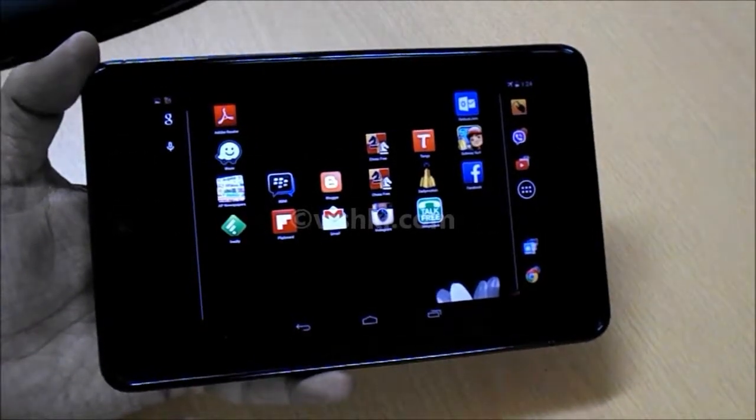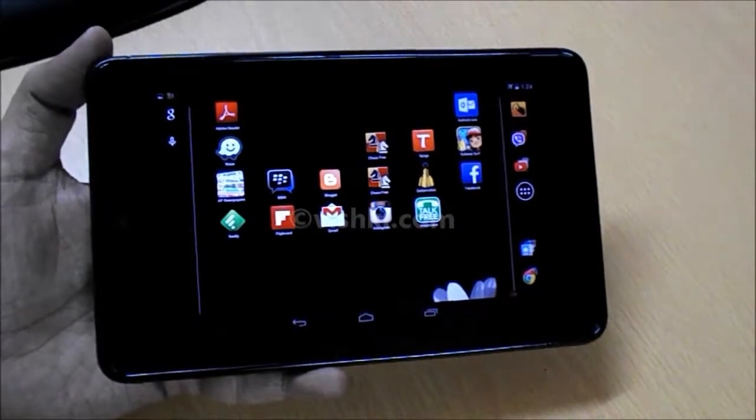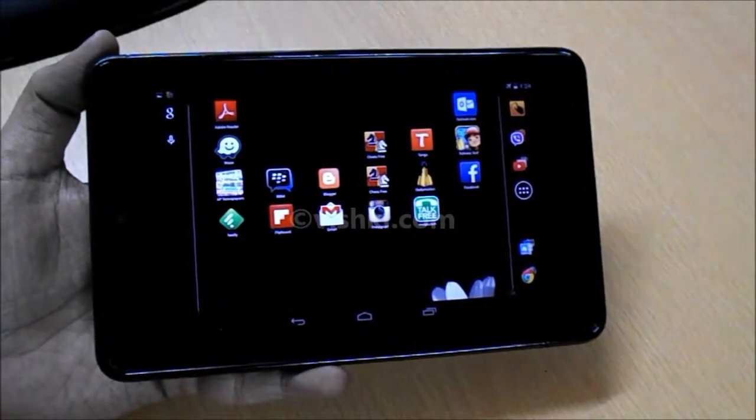How to take a screenshot on Nexus 7. This will hold good for both Nexus 7 2012 as well as 2013.